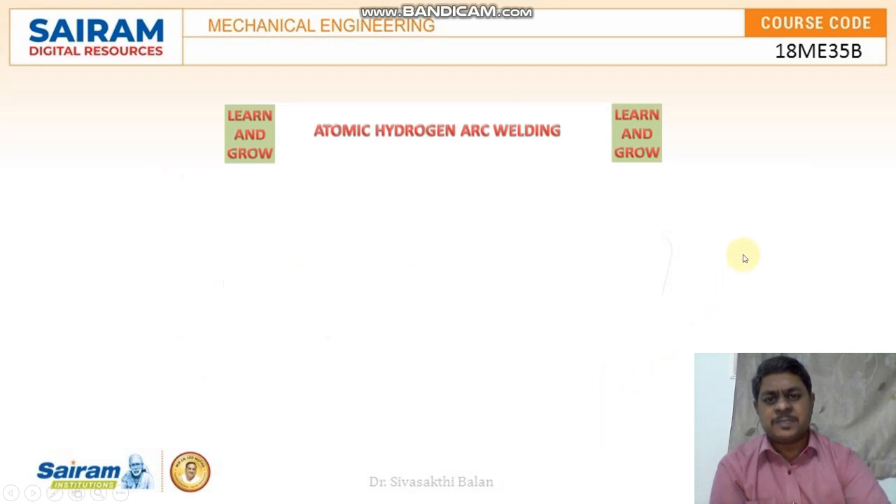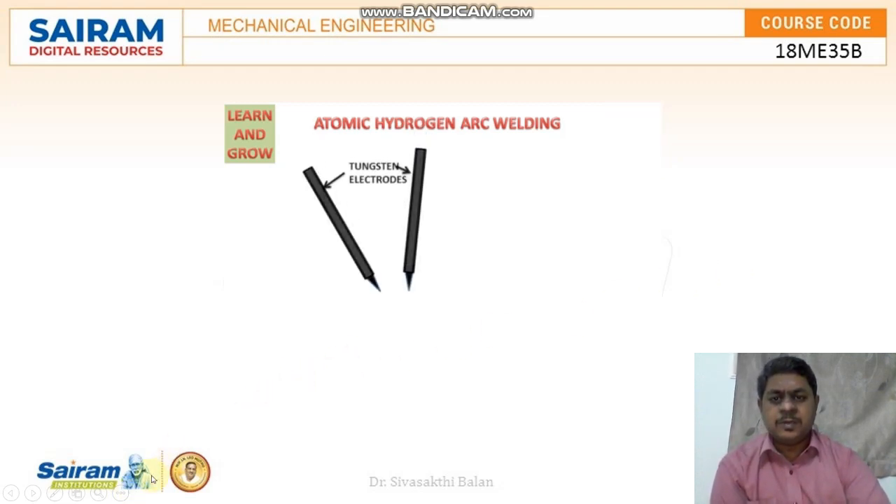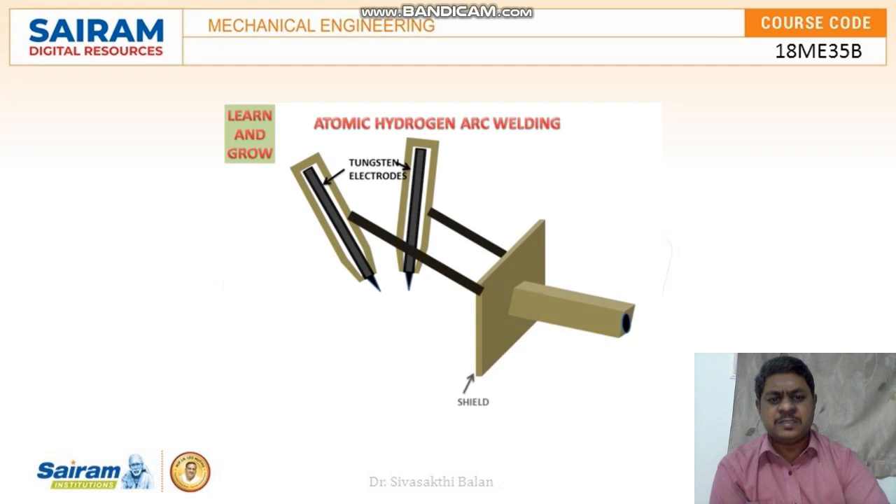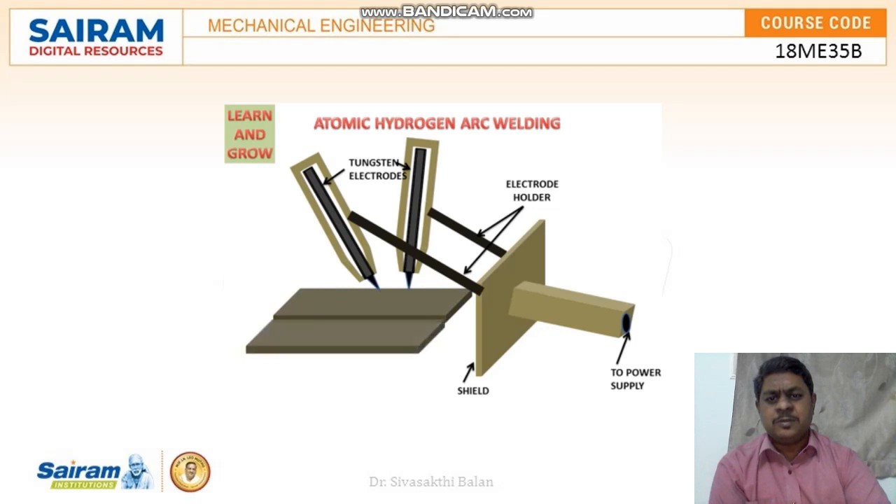This animation explains how atomic hydrogen arc welding takes place. These two are tungsten electrodes — they are non-consumable electrodes. These two tungsten electrodes are covered by two pipes. This is the shield through which the operator can hold these two tungsten electrodes. The other end of the shield is used to supply the power. The electric current causes the tungsten electrodes to get heated up, and thus an arc is produced between them.